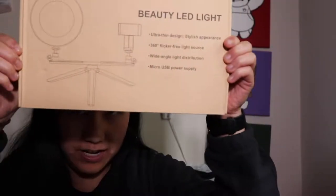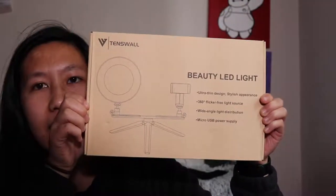What's up guys, Jean here back with another unboxing. Today we are gonna be unboxing this six ring LED light. Without further ado let's go ahead and jump right into it.